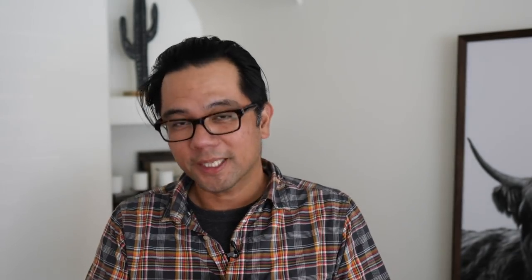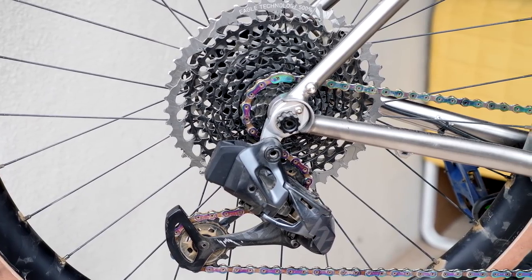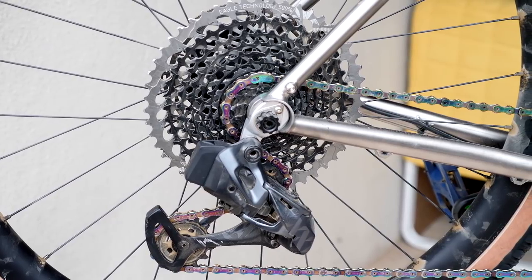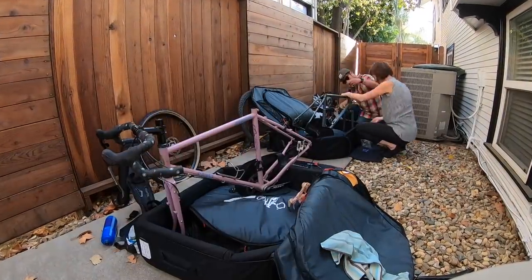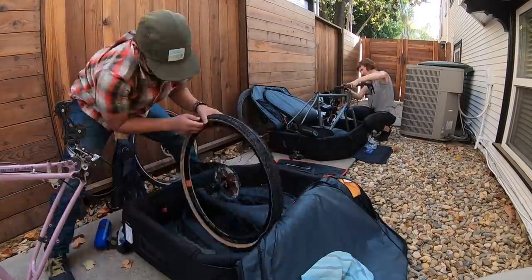Another big plus a lot of people tout about electronic shifting is that it's much easier to set up the bike. You don't have to run extra cables or cable housing. So much easier from a bike shop perspective. Another bonus is if you travel — there are no cables to kink. If you have to put your bike in a box, it's much easier to remove the derailleur completely and put it in a safe place because it's not attached to a cable.